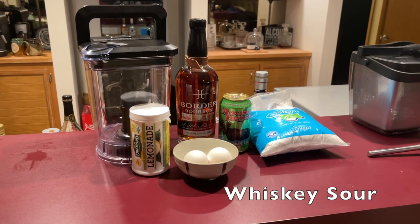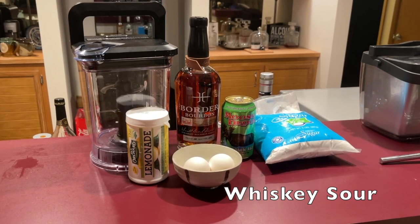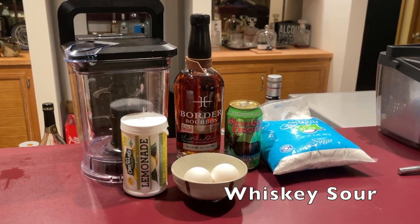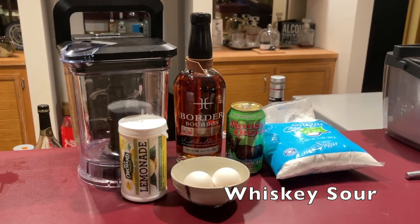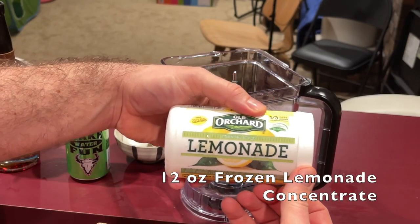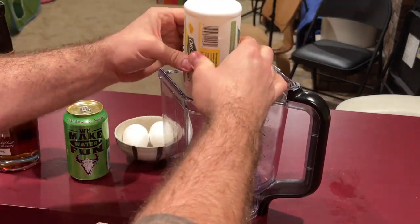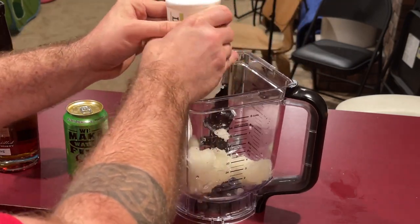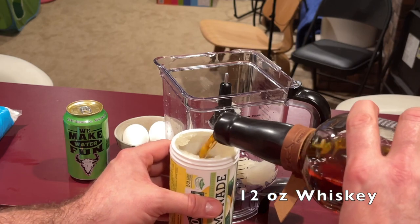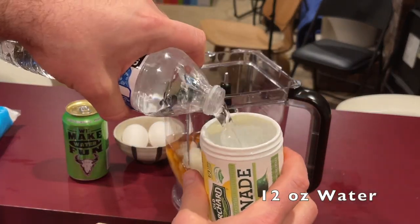Now this recipe for whiskey sour is meant for parties. It's a larger amount — almost 50 ounces of liquid by the time you're done. You're going to need 12 ounces of frozen lemonade concentrate, whiskey, beer, water, two eggs, and powdered sugar. Once you add in your frozen lemonade concentrate, you're going to use that container for the rest of your measuring — measure out your whiskey and your water with it. Then since I'm using 12 ounces of beer, I'm just going to add the 12 ounces of beer.